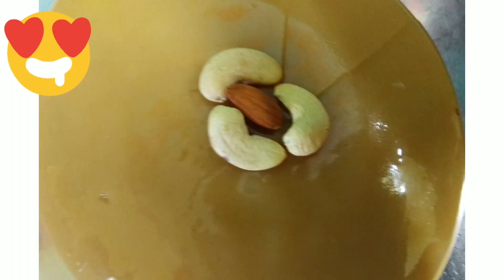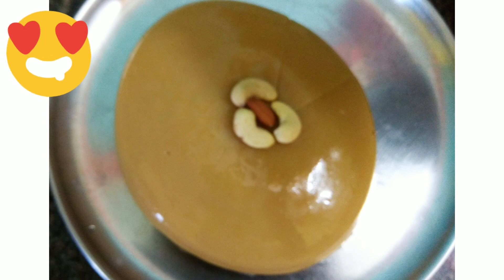Hi friends! Welcome to our channel! I am going to make coconut milk pudding. It's a light, sweet recipe. It's a very good taste.